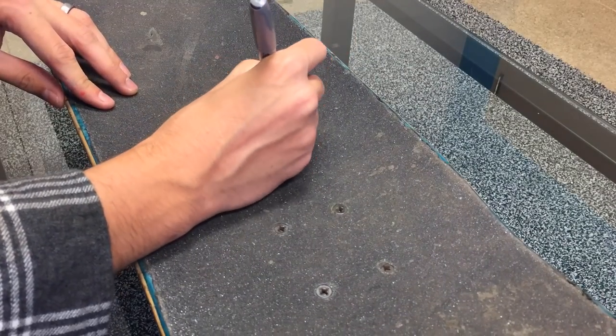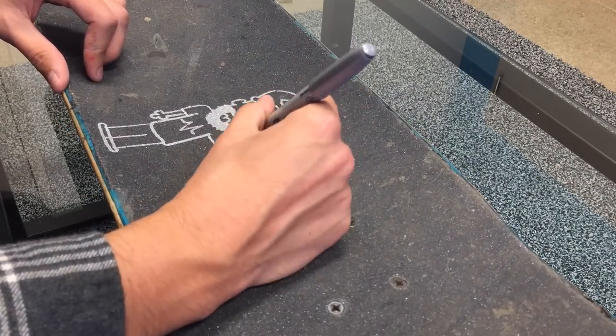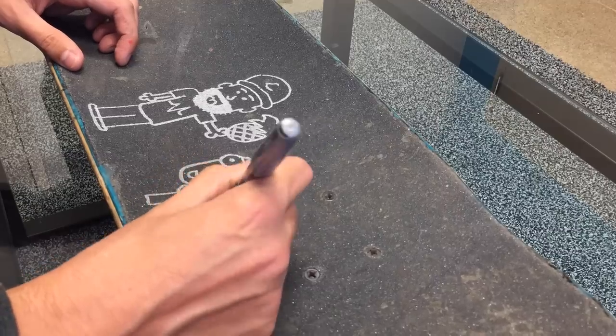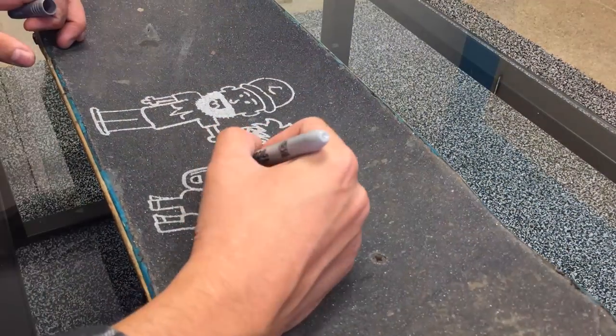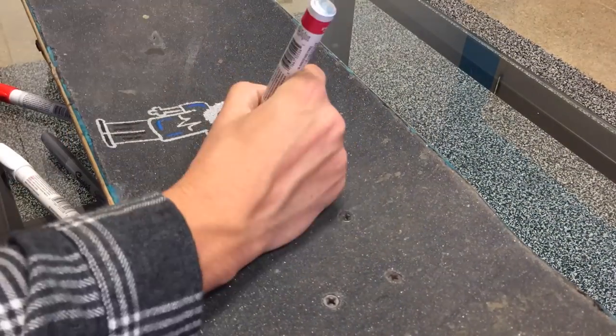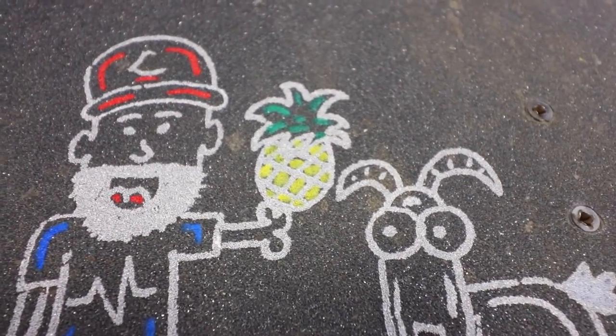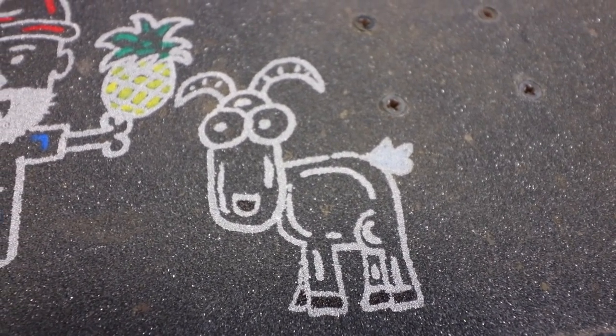Alright, the first one we're starting off strong is a Brian Ames one — we have to every single episode. It's to draw Brian Ames sharing a pineapple with a goat. I like the imagination there. I'll try my best; I don't think I've ever drawn a goat before. There it is — I've drawn Brian Ames like 50,000 times and pineapples a few times, but never a goat, and I'm pretty proud of how it turned out. I hope you enjoyed your drawing, David.